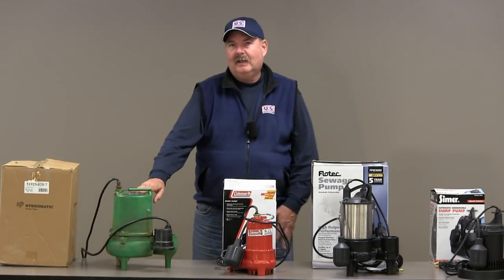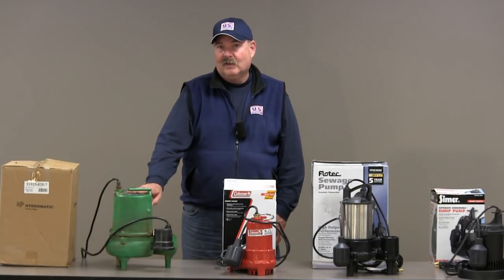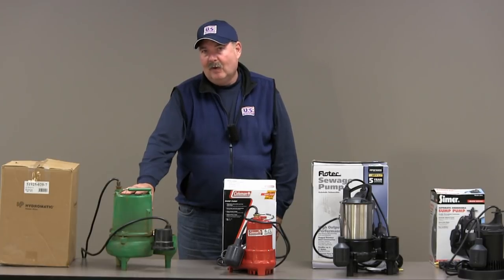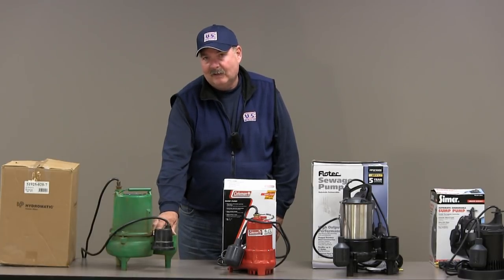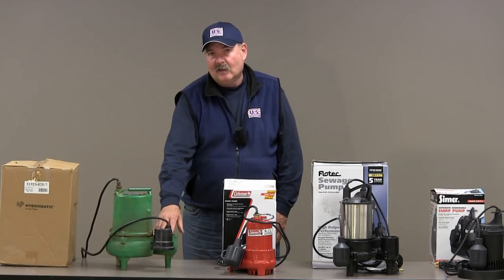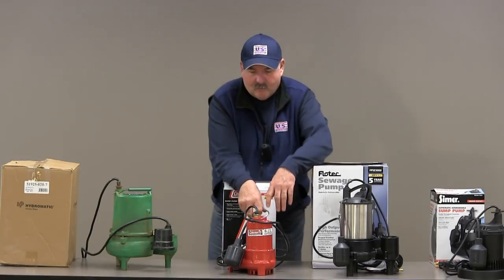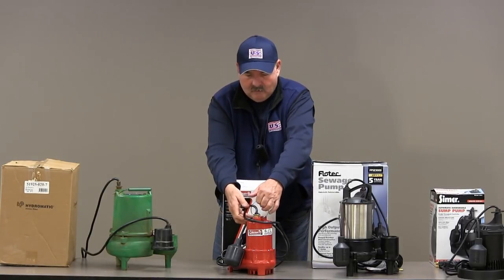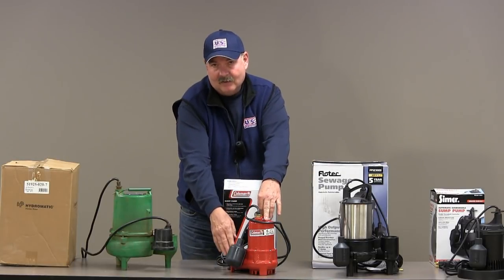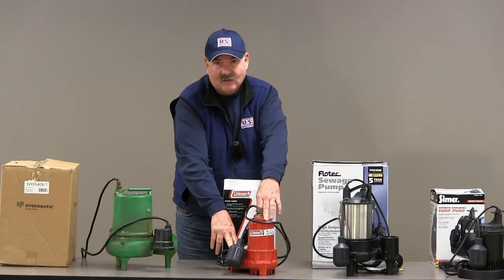On my right here is probably one of the most well-known workhorses in the plumbing industry. Heavy duty cast iron motor housing, super heavy duty cast iron housing for the impeller — that's what moves the water — so this is very heavy duty. Another pump we have here, this red one, when you go to lift it, it's very heavy. So even though it's shiny paint, you can tell just by lifting it that it's all solid cast iron, just by its weight.